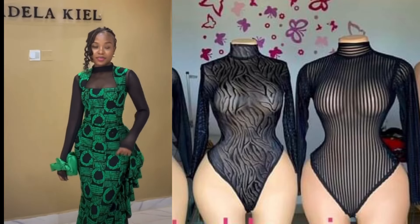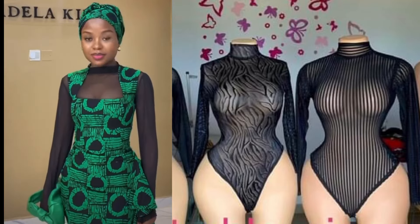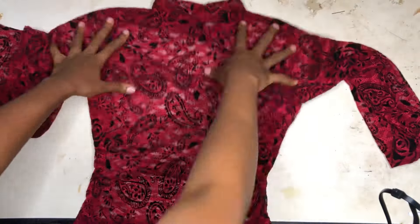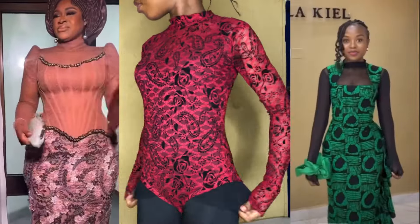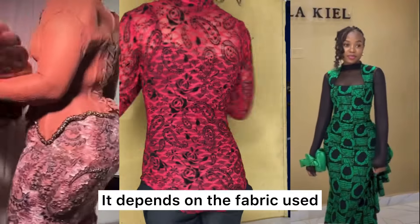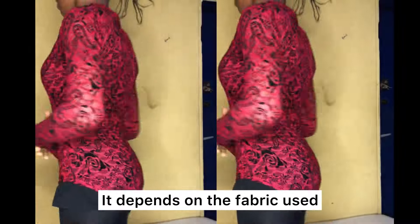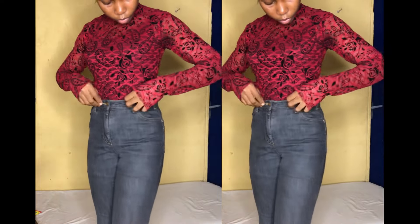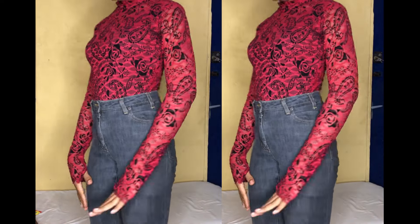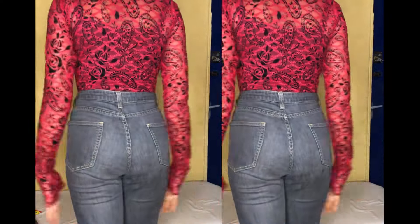Hello soulmates, welcome back to the channel. In today's video I'll be teaching you how to cut and also how to sew a bodysuit. This can either be worn under an ashoebi like a corset-style ashoebi, or it can be worn as a top on its own just like I did. If this is something you're interested in, please like, comment, share, subscribe, and let's get started.